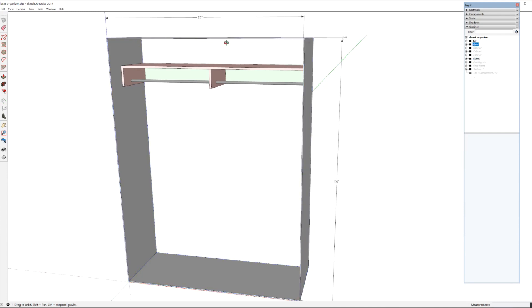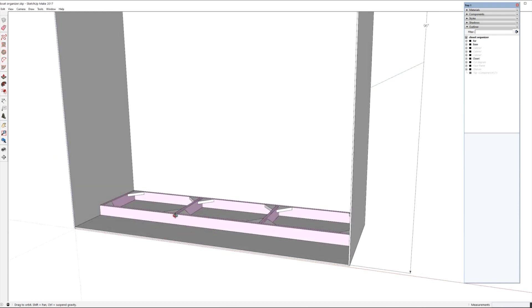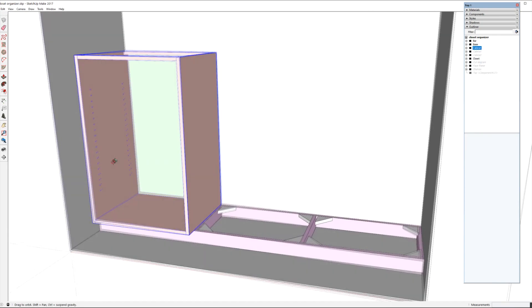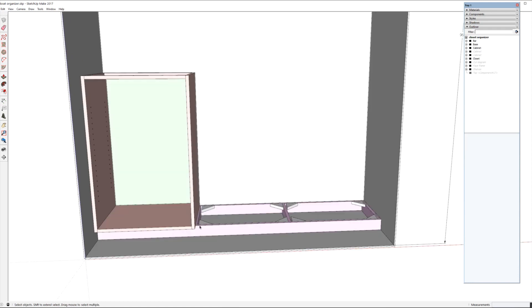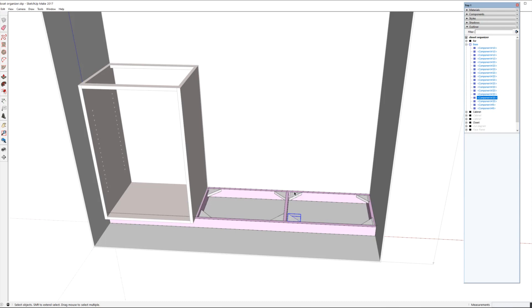Building up from the bottom, this is basically standard cabinet construction. There's a base with a toe kick — I don't really need a toe kick but I'd rather have things raised up a little off the floor. Then I designed a simple cabinet with adjustable shelves using holes for shelf pins, since I'm not exactly sure where we'll want to set those shelves. These will be screwed onto the base piece.